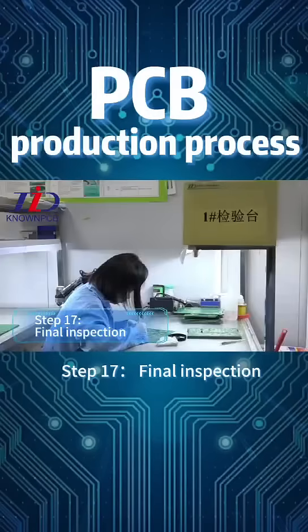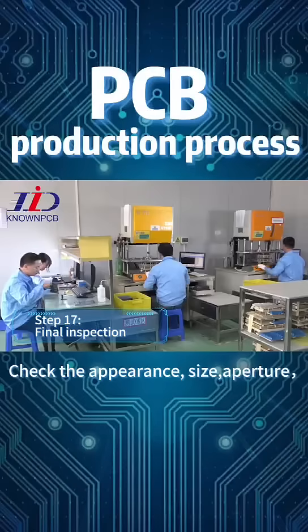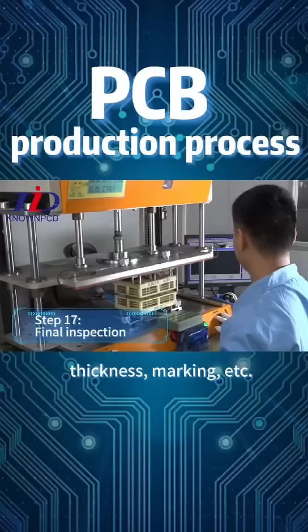Step 17: Final Inspection. Check the appearance, size, aperture, thickness, marking, and other attributes of the board to ensure they meet customer requirements.